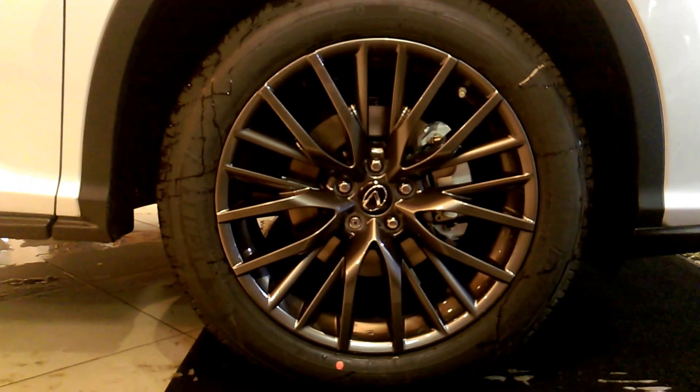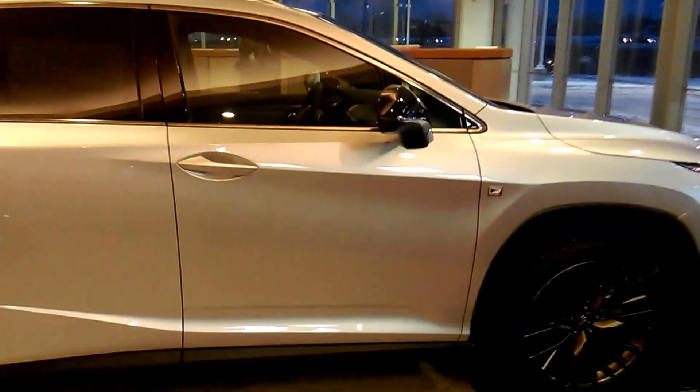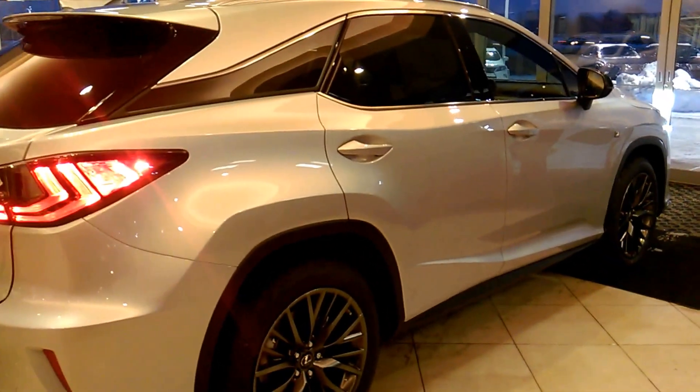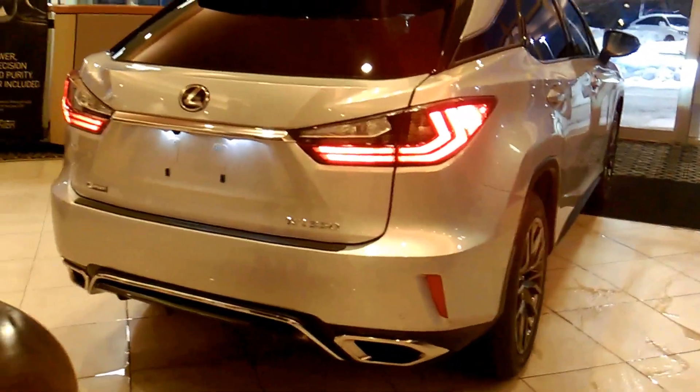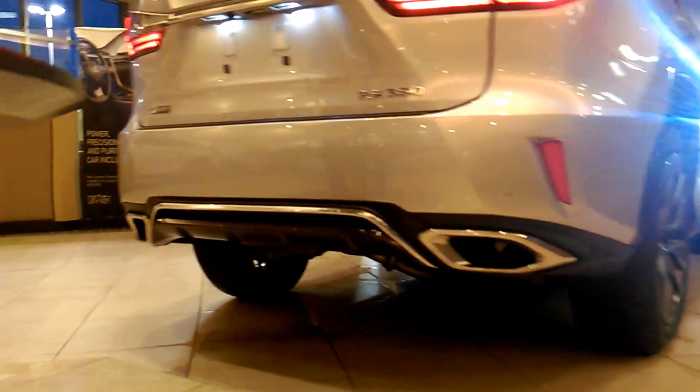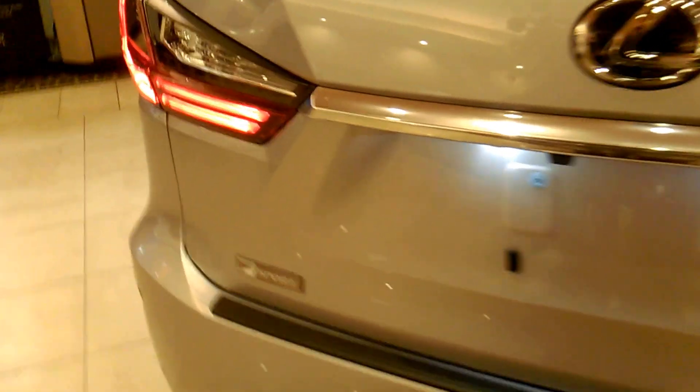You also get, for the first time ever on the RX, 20-inch wheels. These are wet because we just pulled it inside — it snows here in Wisconsin. So these are the F-Sport wheels, and of course it still has the F-Sport badging. It does the black side view mirrors just like it did in the 2015. And it's kind of cool doing it inside here because you can see how the lights hit the different angles of the car. Here around in the back, you can see the chrome they put under here too with the dual exhaust. And you've got the F-Sport badging here on the back as well.